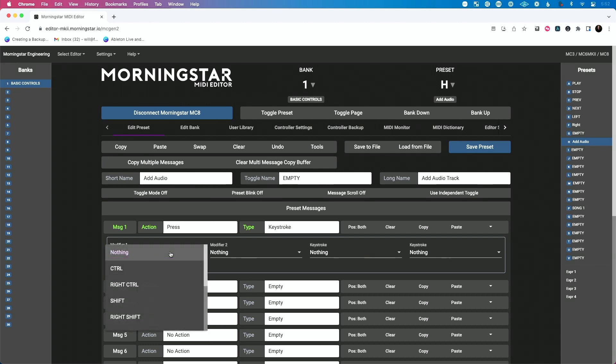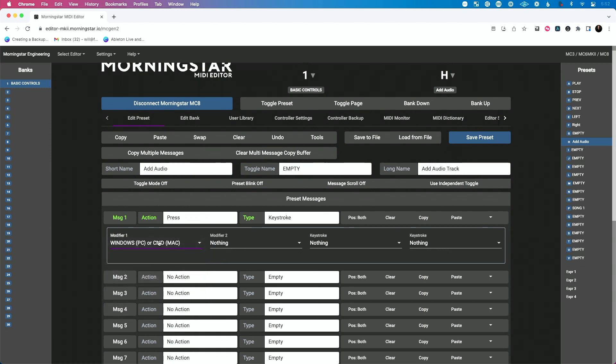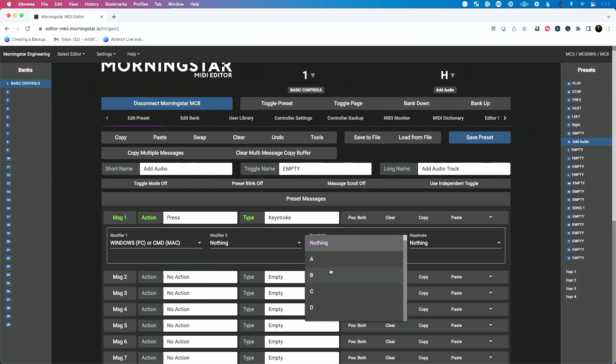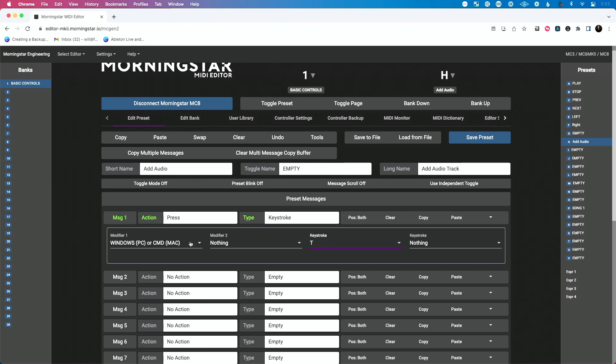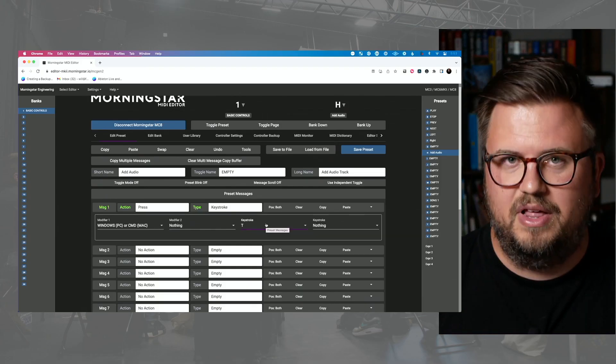Now let's add a track. We're going to do Command — let's see if we can find that — Windows PC is command, Mac is command as well. And we need T, which is our shortcut to add a track. So when we select this we're going to do Command T, which is going to add a track in Ableton Live. What's super important — after we save the preset, we need to disconnect our MIDI controller.